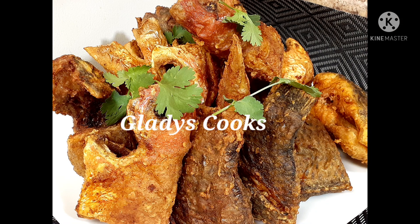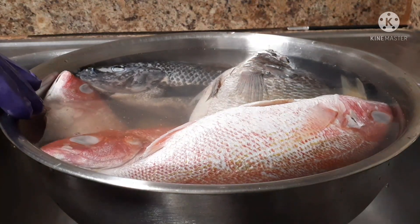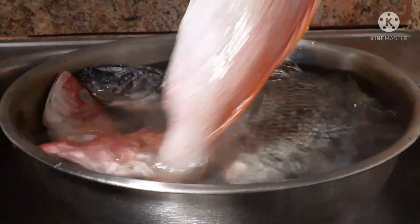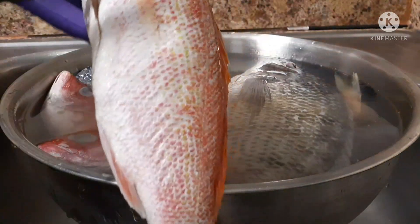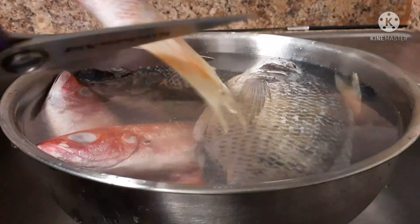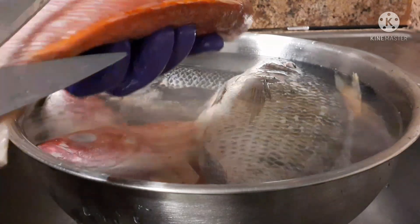Hey lovelies, welcome back to Gladys Cooks. In today's video we are going to be frying some fish — that being red snapper and some tilapia. As you can see right here, I'm getting ready to clean it. So yeah, if you don't know how to clean your fish, here you go — watch me as I clean the fish and let's all learn together.